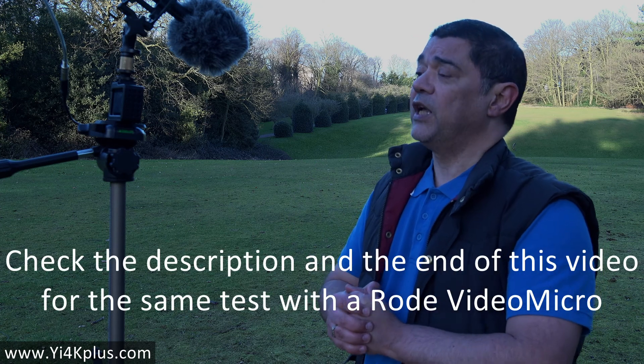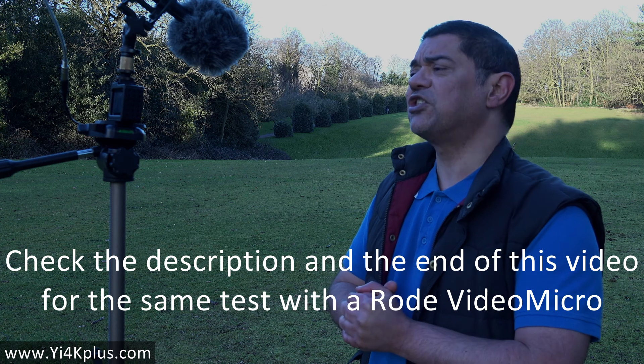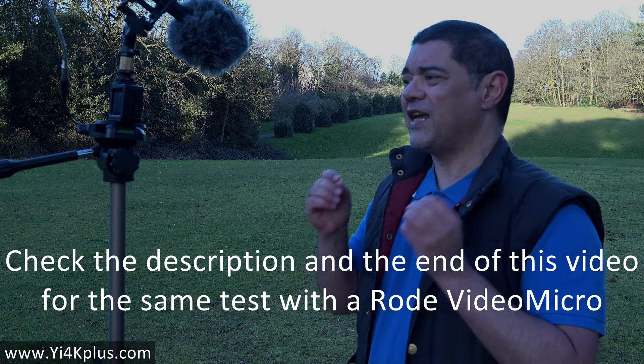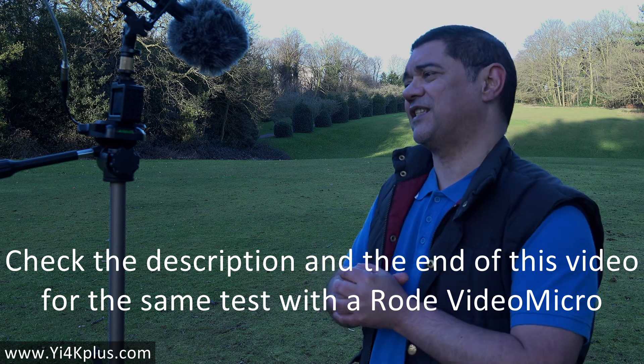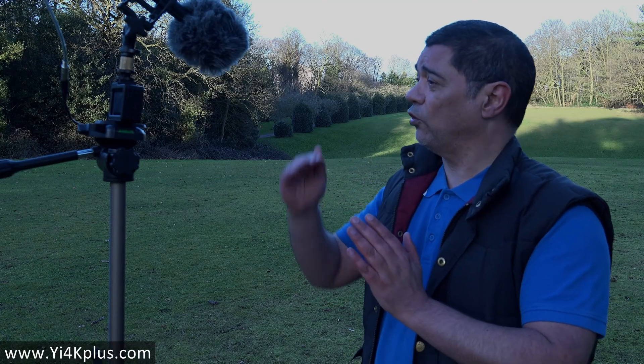Quite specifically, what I'm doing is testing the Yi 4K Plus with the Sennheiser ME64, running through a cable which has been passively attenuated. I've modified one of the bog-standard Yi audio cables for the 4K Plus and put a 10K resistor in line inside it.